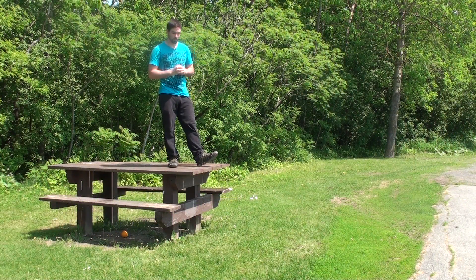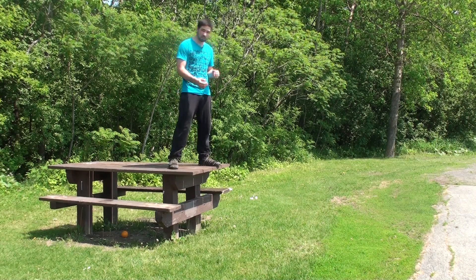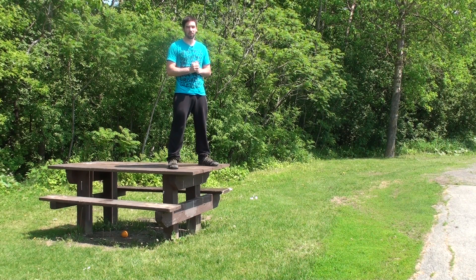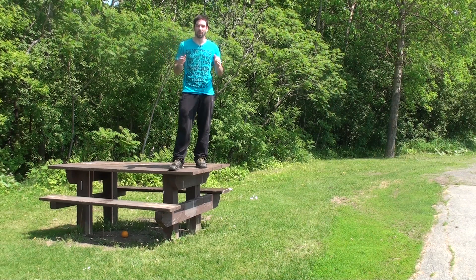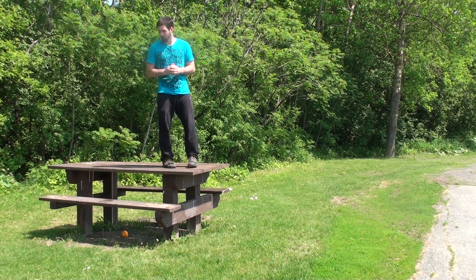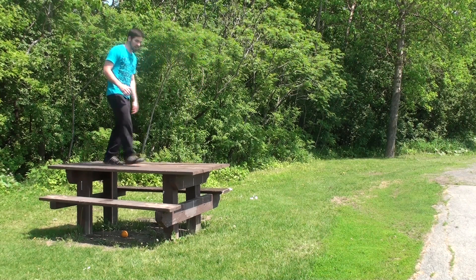To do a running gainer, you want to find an obstacle that's not too high, not too low — maybe 3 to 4 feet of height should be good enough. You also want to make sure you have enough run-up because you're running into it. For example, this table is not good to learn on because you don't get enough run-up.